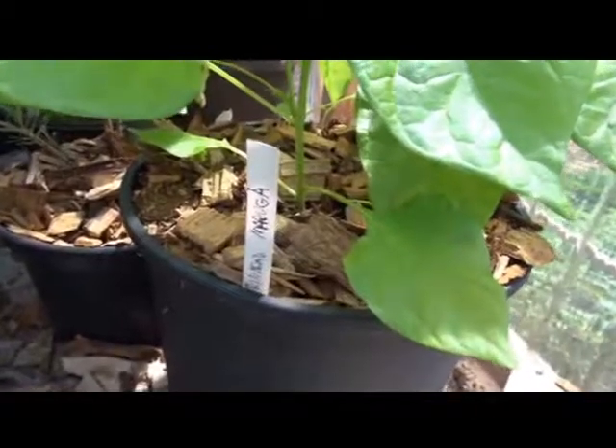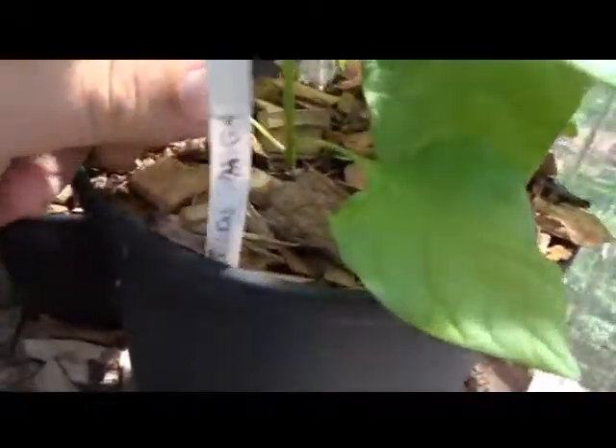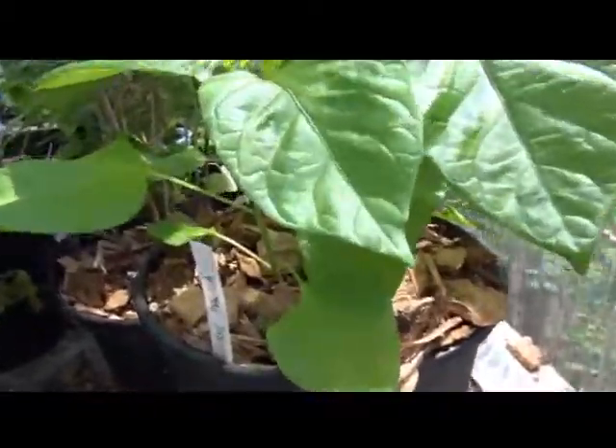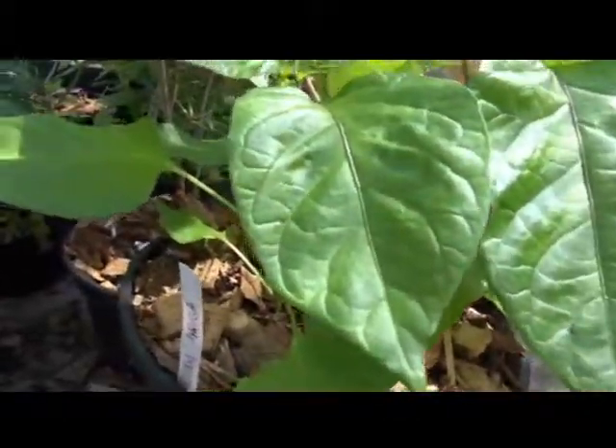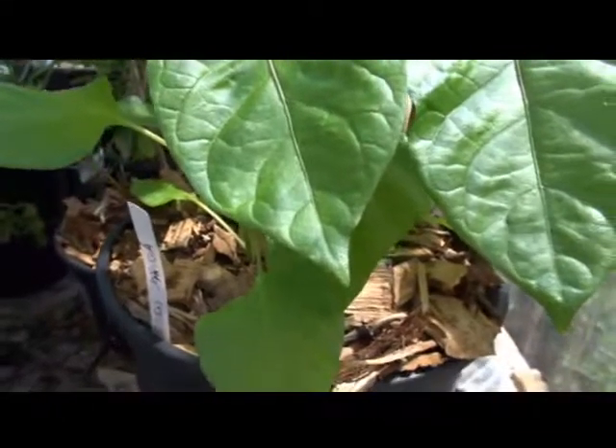This is the Trinidad Moruga, as you can see by the name. They're a little young for me to really start my series on it, but we're going to start it anyway so you can start mapping the progress of the plant.